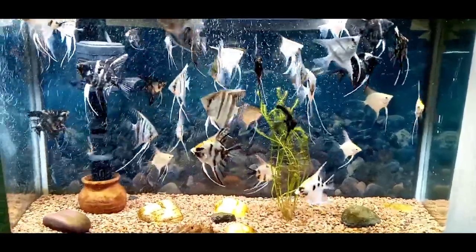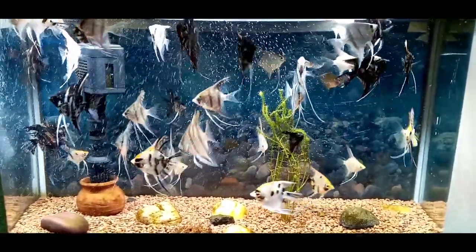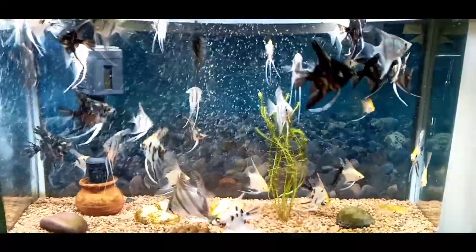Hi friends, welcome to Premier Plants. In this video, we will talk about two fish. First, we will talk about angelfish.